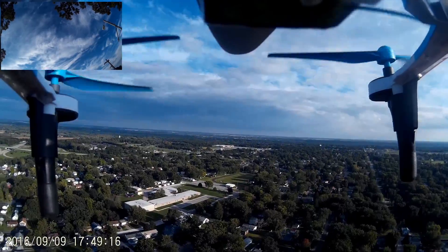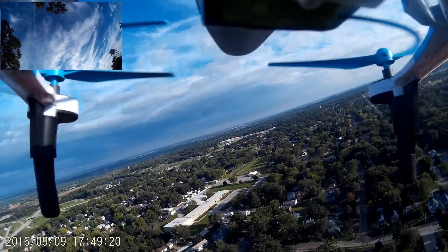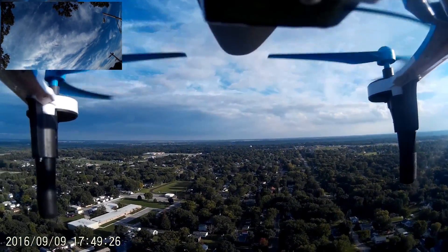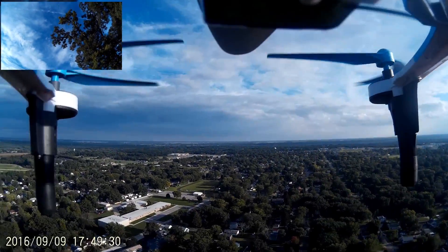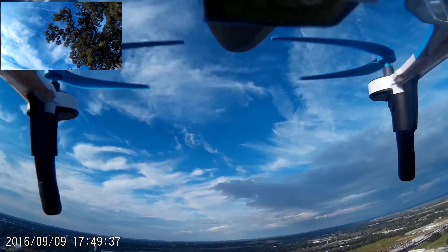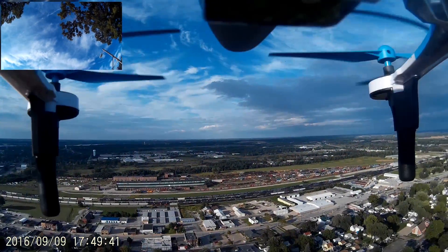We're like over — it should be pointing towards your school right there. The school is facing this way. And then let's point it towards our house. Then we back up and we'll pan down and we can see the fire station from there.